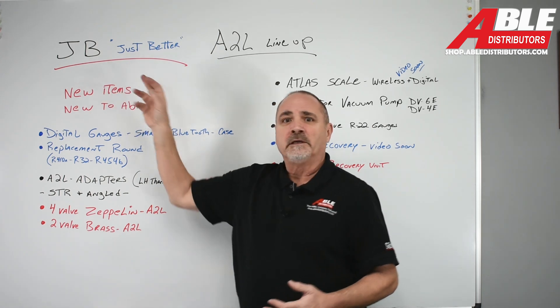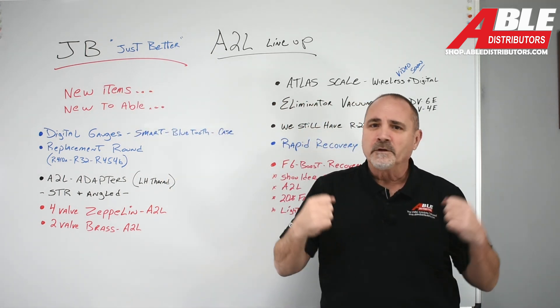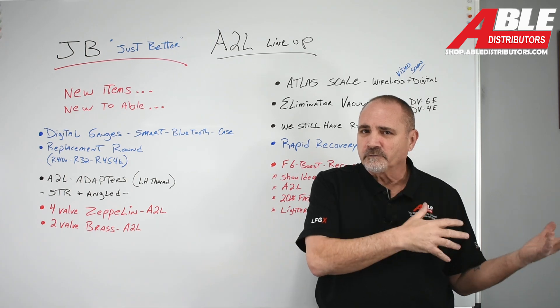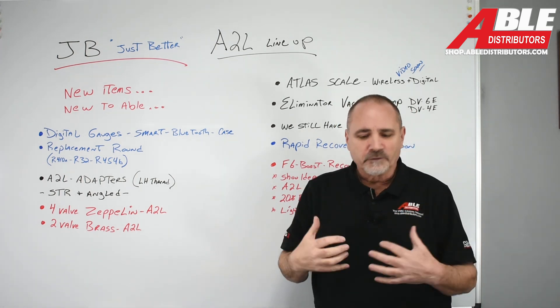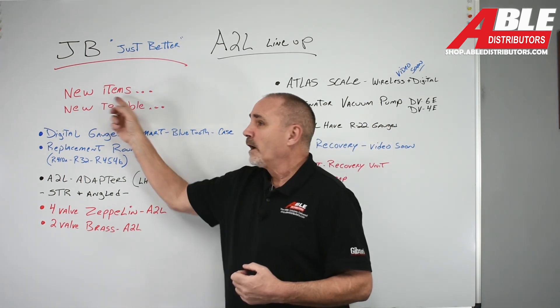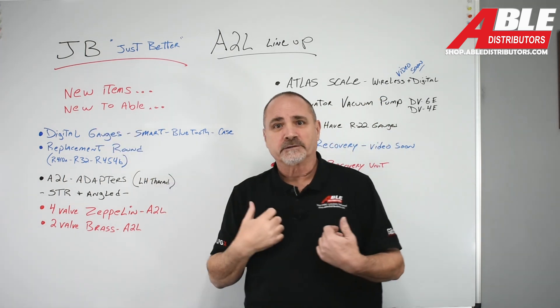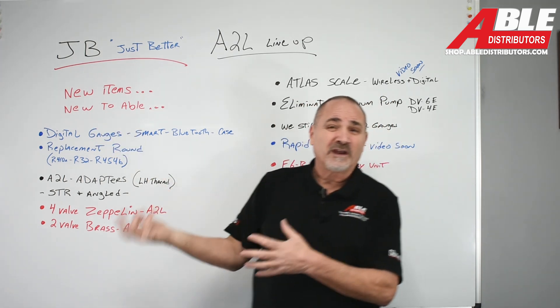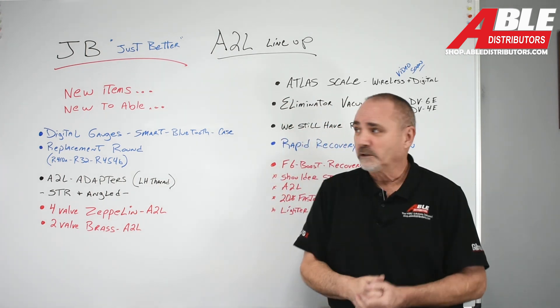We carry JB refrigerant tools, gauges, stuff like that. We love them — they're built here locally, their headquarters is right outside of Chicago. We love the brand and the quality they bring. So we're going to talk about what new items they have and what's new to us. Some things we could have carried before but didn't; some things now we have to carry with the A2L changes.